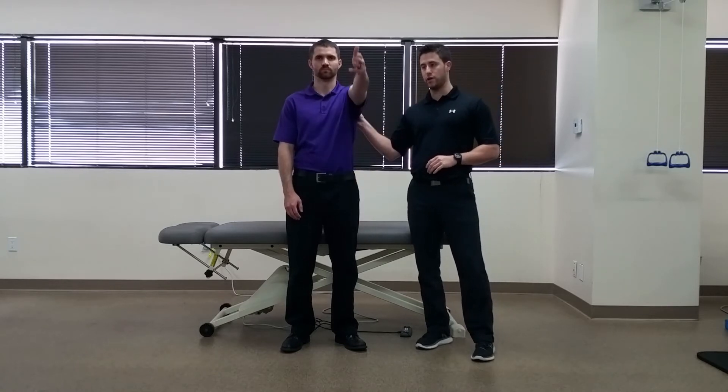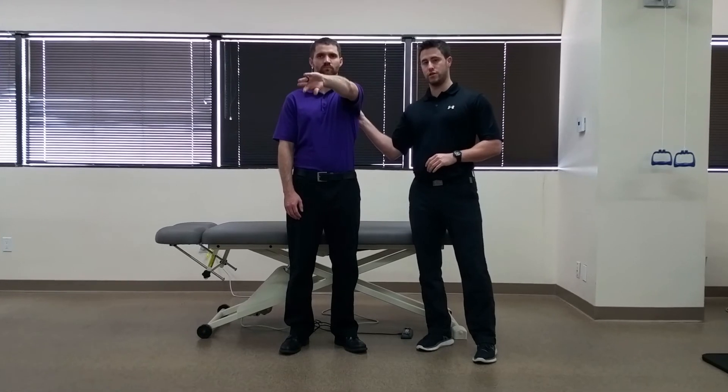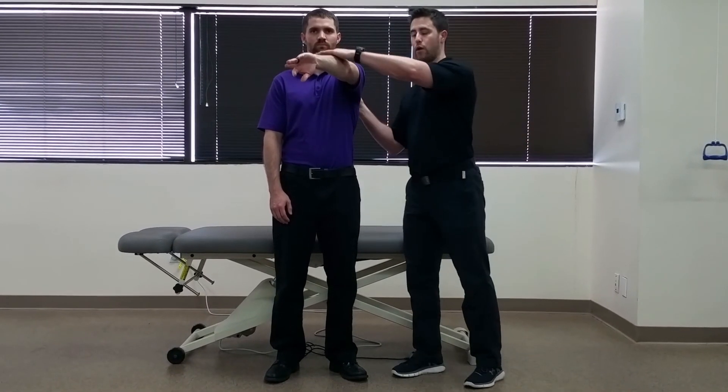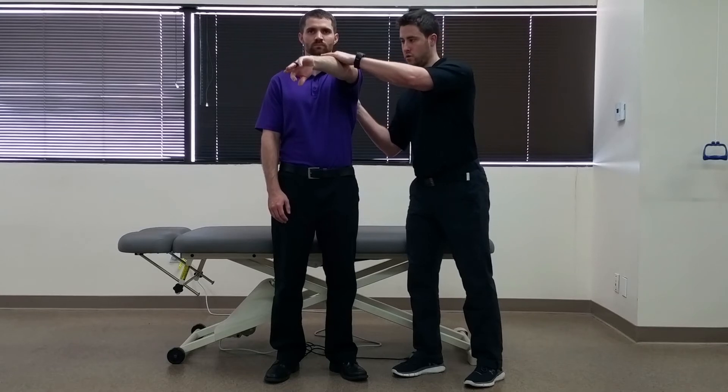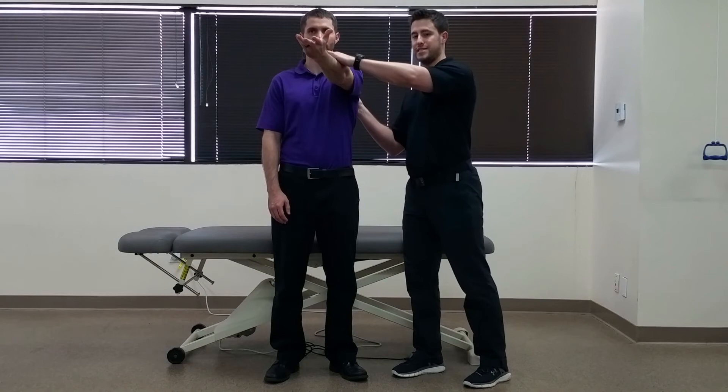To perform this, the patient is going to go into active shoulder flexion of 90 degrees, 10 degrees of adduction, and then first internally rotated shoulder. From there, we're going to apply a downward directed force. Next, he's going to turn his thumb up and we're going to perform the same exact movement.